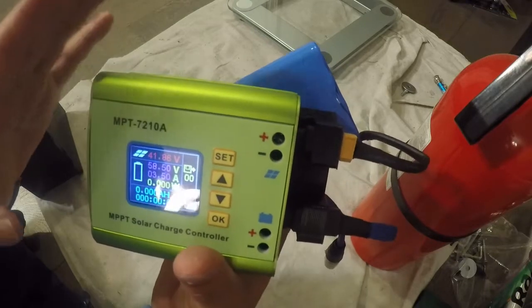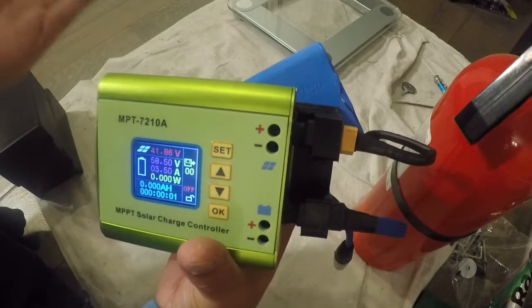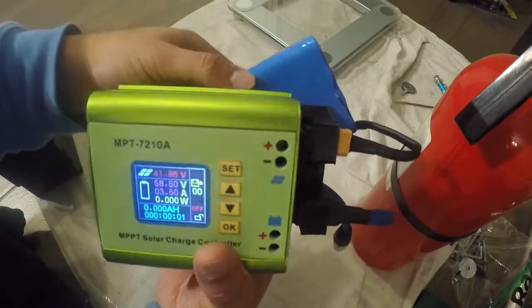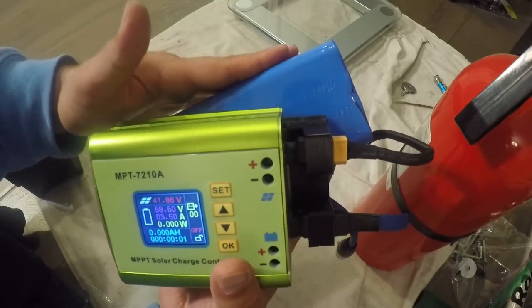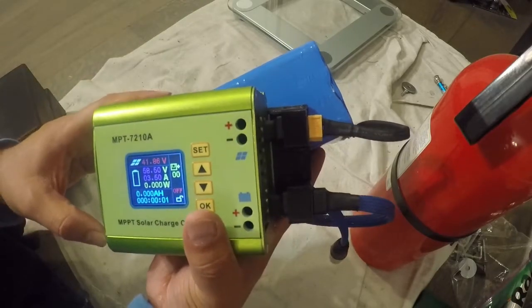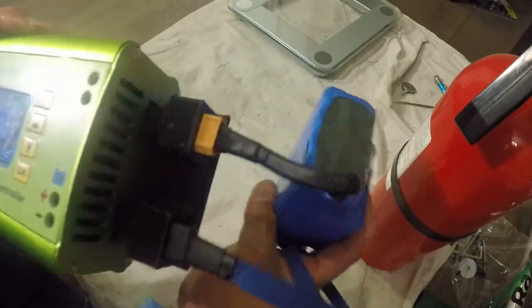This only does an up-conversion — it doesn't do a down conversion. What that means is you can't use it to charge something of lower voltage than the battery, like your cell phone. Since the battery is 36 volts, the device you're charging has to be higher than 36 volts. So that's what the solar controller does.